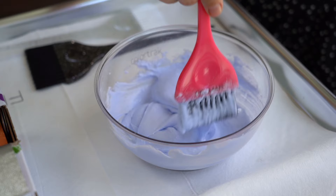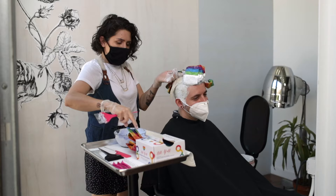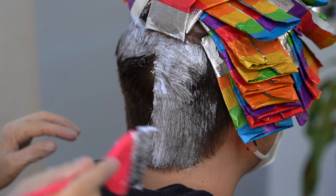For this look, I'm going to start with 30-volume bleach, a foil — anything that's long enough to fit in a foil. Then I'll go back through and apply to the roots and all the underneath.